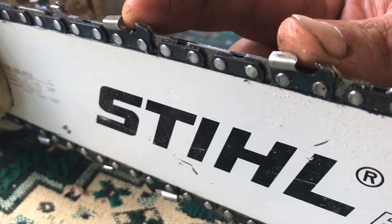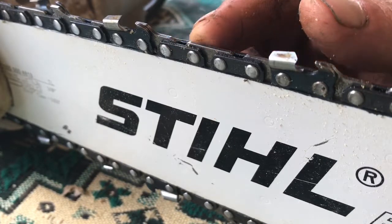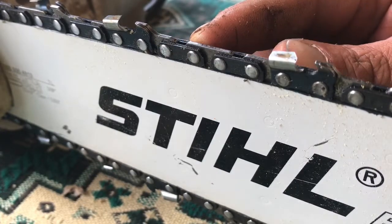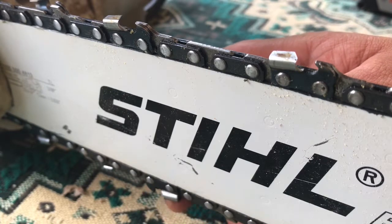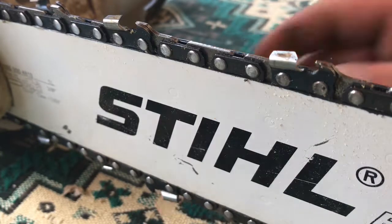Yes, it is actually a chain and a bar — I do know I refer to them as a blade, but there is no blade on a chainsaw. Anyway guys, I hope that helps you understand how I'm sharpening my chainsaw and how I get it done quickly. Please feel free to leave comments and give the video a thumbs up — have a good day.